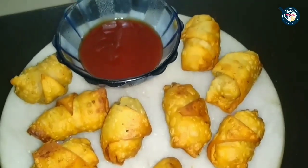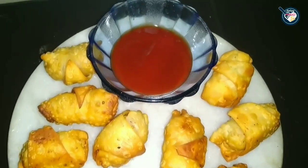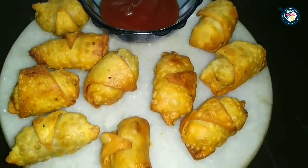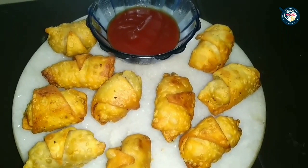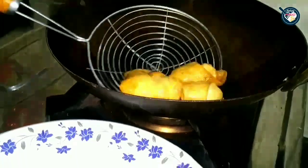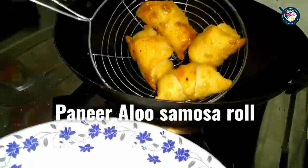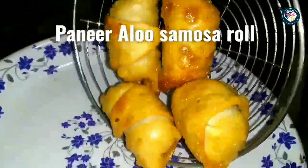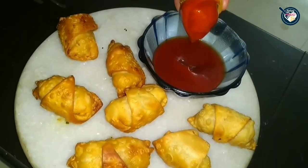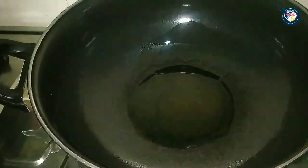Hello viewers, hello friends! I welcome you all on my channel Eating Mood. Today's recipe is a very scrumptious paneer aloo samosa roll. This is a tea time snack and you must try it. So let's get started and make this super delicious paneer aloo samosa roll. I will make the stuffing first.